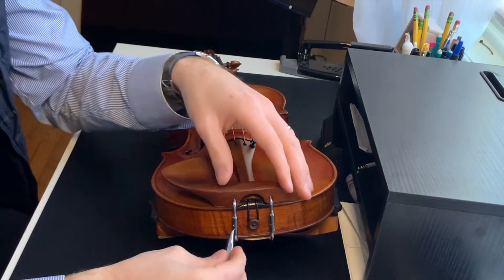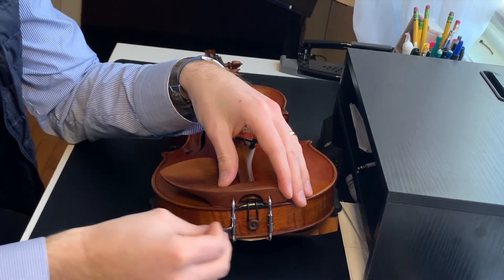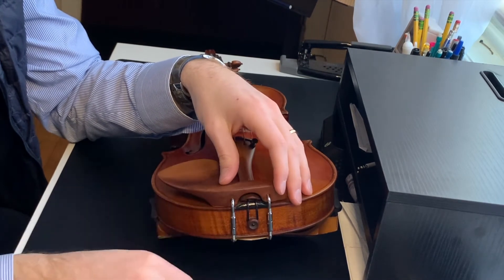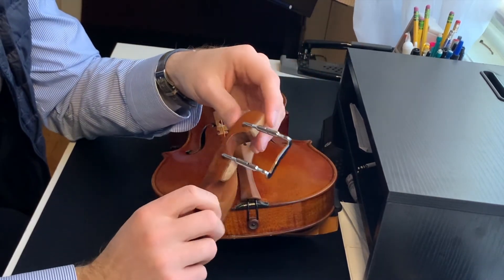Then we're going to go on the other side. If done correctly, you should be able to move this a little bit out and it should remove really easily.